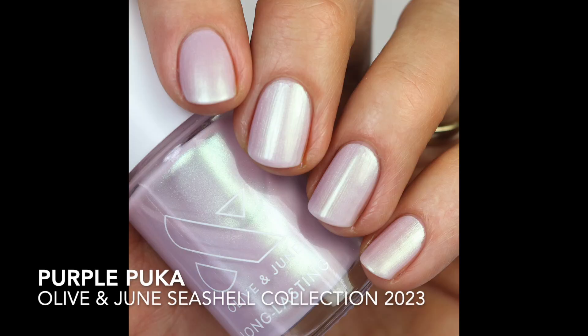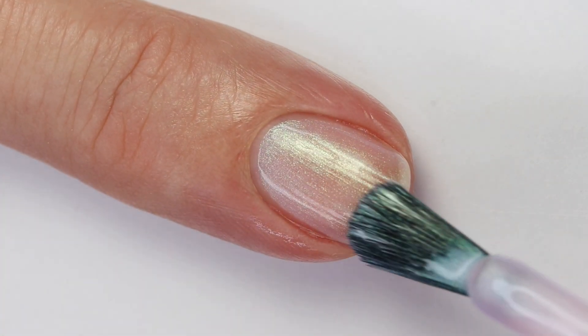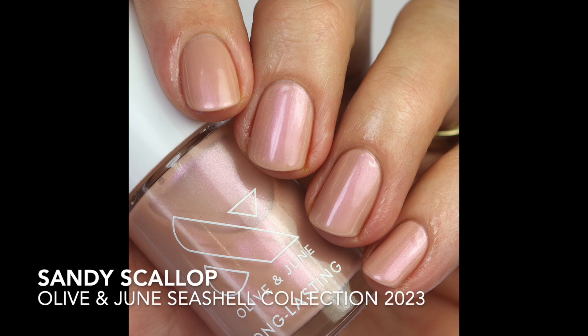Then we have Purple Puka — these names are all tongue twisters! It's a pearly shade with a lavender-purple base and a really strong shimmer — this one feels more blue-green toned rather than red-orange. It builds up in three coats. I wouldn't recommend it as a topper either; it's too opaque and would look streaky. These are all quite unique, especially for Olive & June's line. I think this one would be really fun on the toes in summer — or try it over a white base to bring out the shimmer even more.